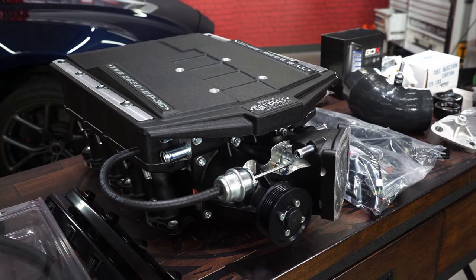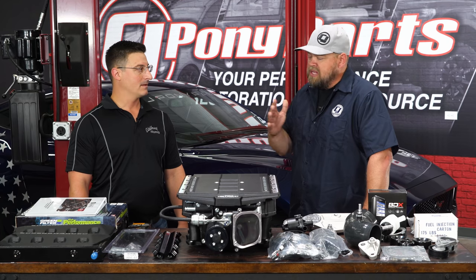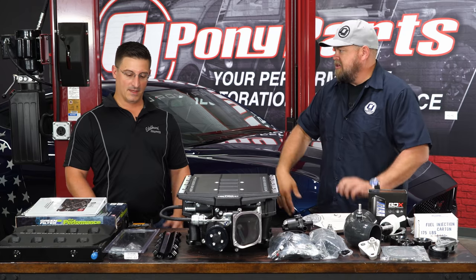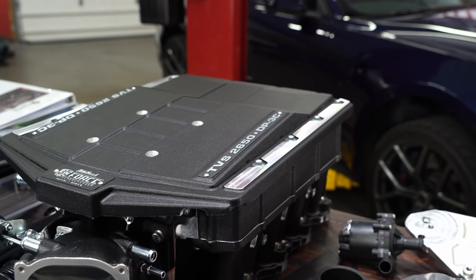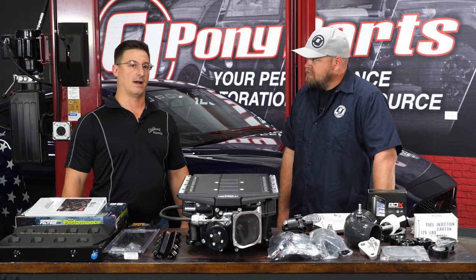This is the Stage 1 kit, and it is 100% complete — there is no need to purchase any additional hardware, software, or anything else. Everything comes in the box.